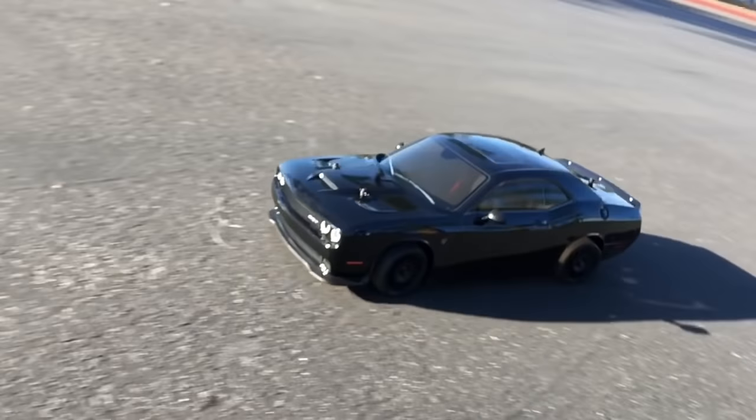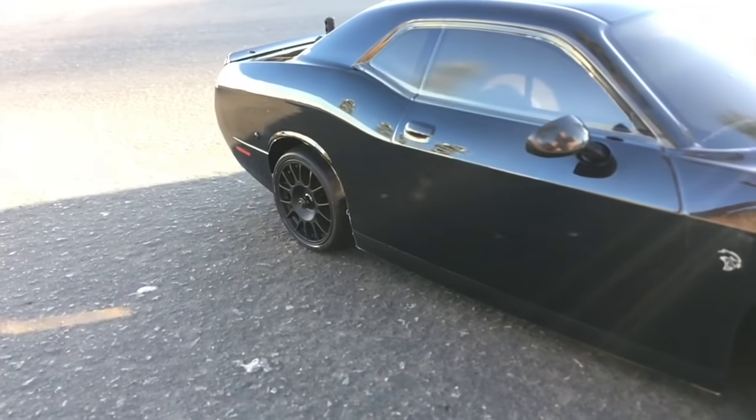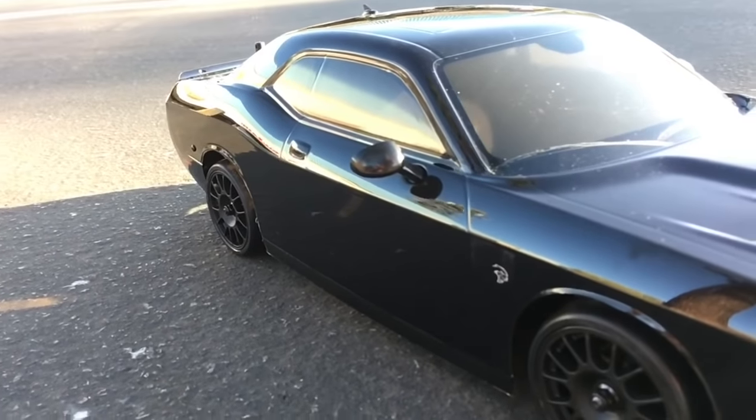Because I need 700 horsepower — 707. The Dodge Hellcat SRT is freaking amazing. You may not like it, but that engine, holy crap, 707 horsepower. Most of us will never have one. Kyosho decided to give us one.